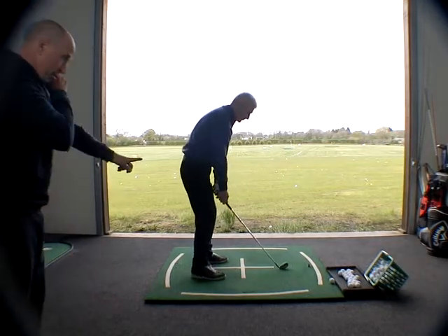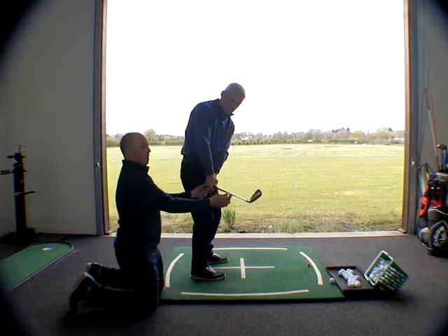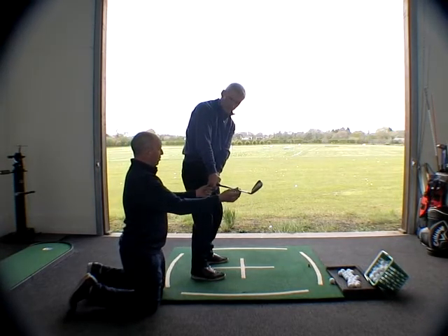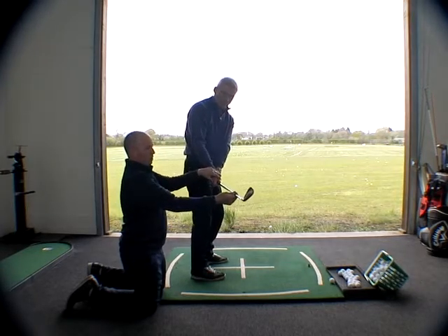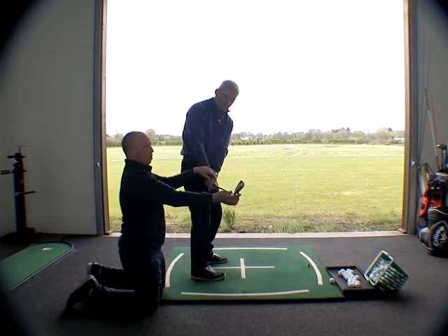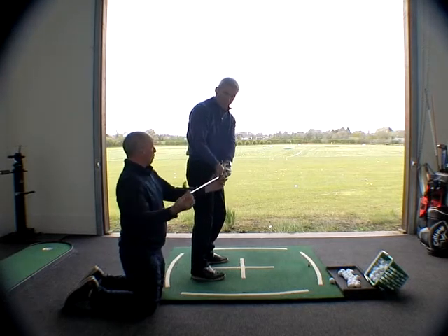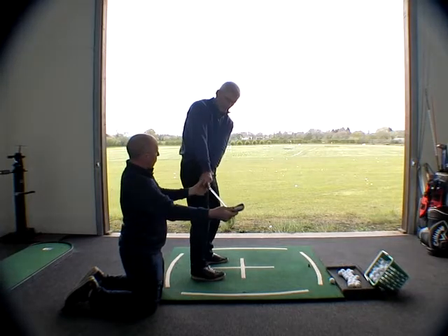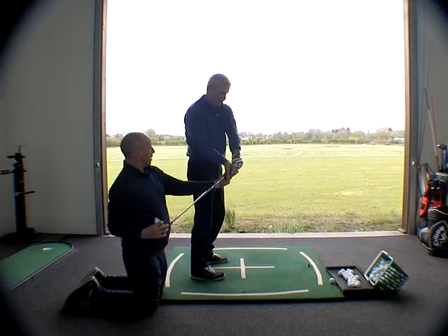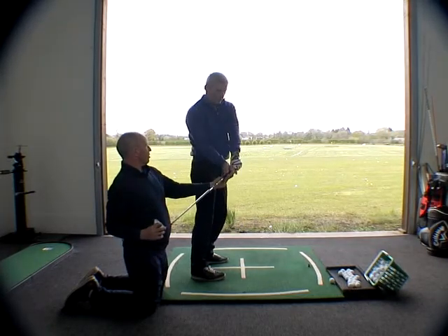When you want to set there before you go back — if you go into this position and then put it in the position that you wouldn't want to — it's not just the club that's changing position relative to your hands. The club face is obviously changing position, the hands change position, and you've also got your elbows changing condition as well.